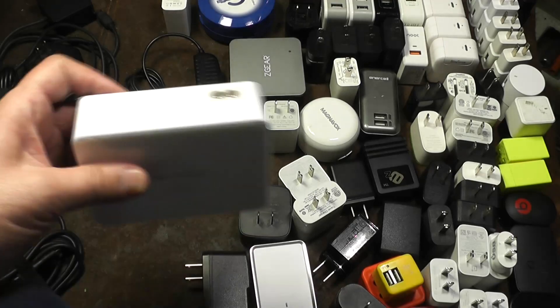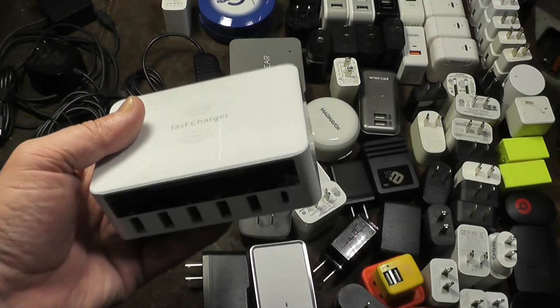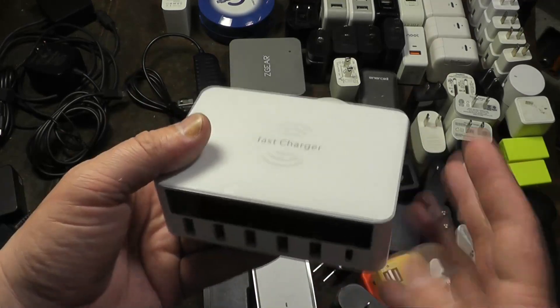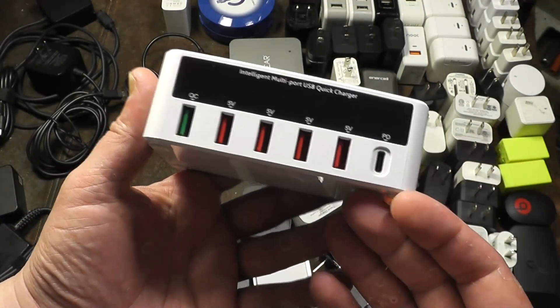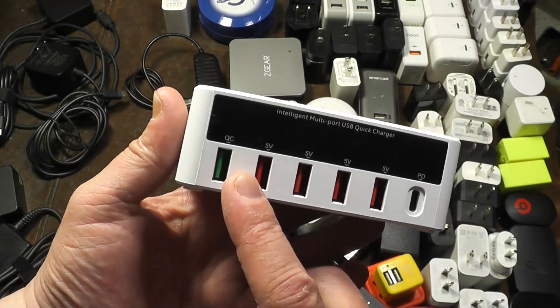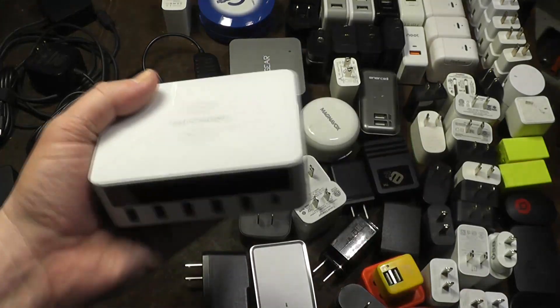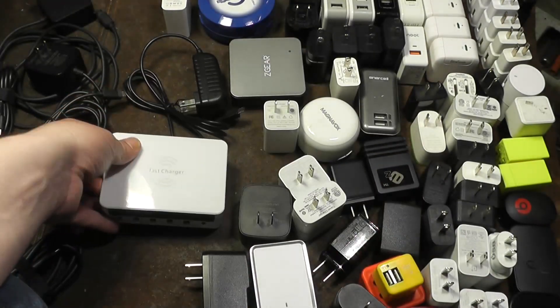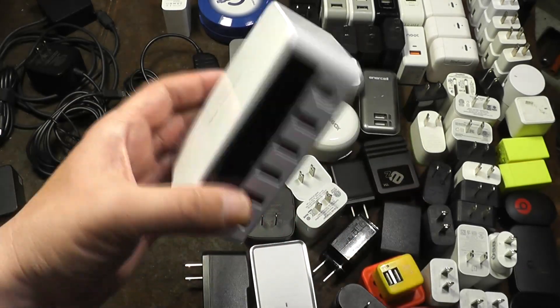Some of these aren't really wall warts — some of them plug in via figure-8 cables. They've gotten pretty far: this is like a 10-watt wireless charger with a whole bunch of ports. It's 100 watts total, quick charge, USB-C power delivery, and it has an LCD display for each port. Pretty neat.